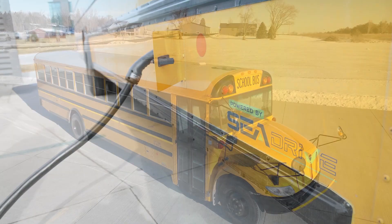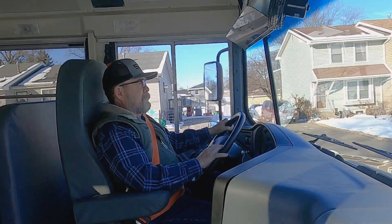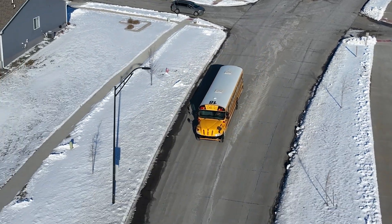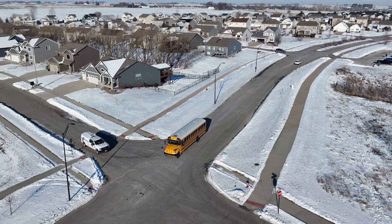Our industry manufactures a very good, durable school bus that has lots of life in it. So doing a repower is ideal because it will get us to our goals of zero emission vehicles faster than what new vehicles can do.